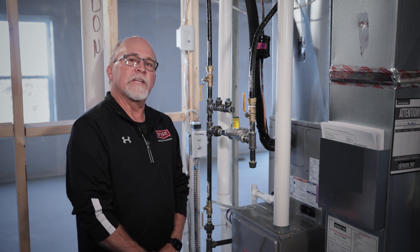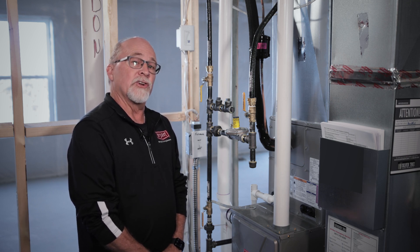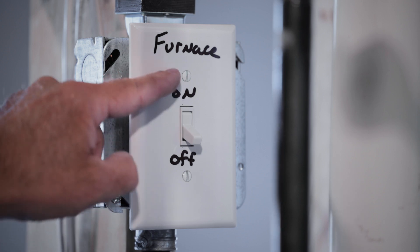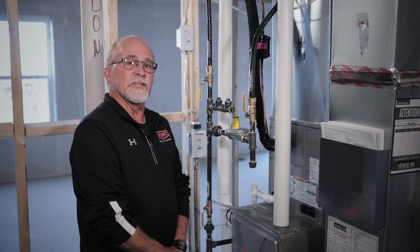Anytime you're going to perform routine maintenance on your HVAC system, where you'll want to start is in your mechanical room. Locate the on-off switch, which is generally located next to the furnace, and simply turn the switch off. Now you can begin your routine maintenance procedures.